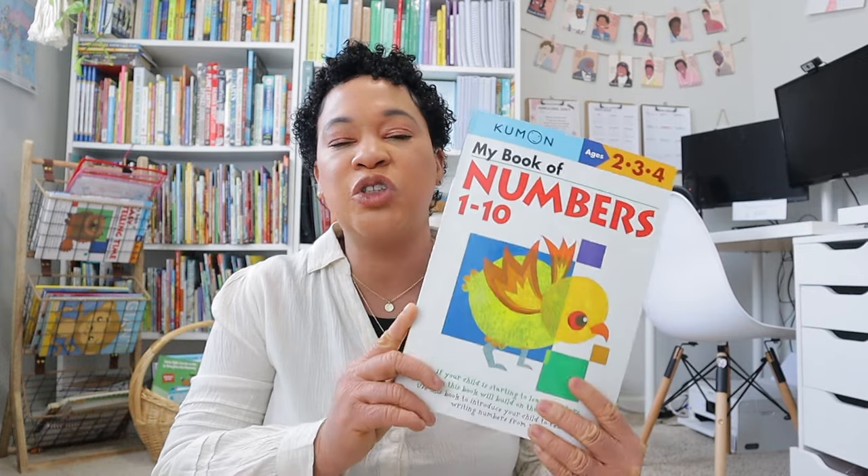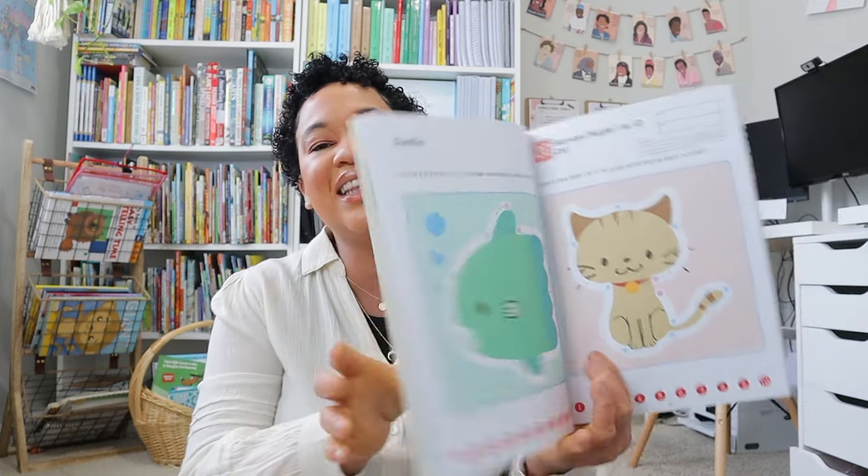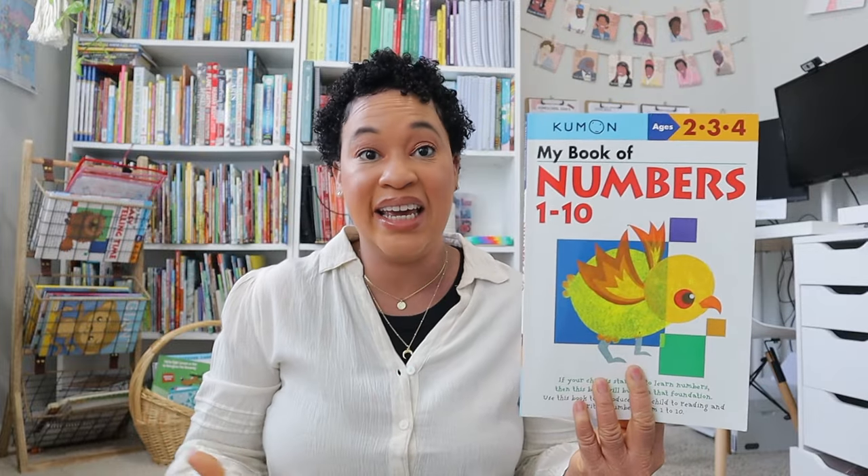For my rising kindergartner, I'm going to do the same thing as far as math — we'll continue doing skip counting and simple exercises daily. I have this Kumon Numbers 1 to 10 book we're going to work through and finish over the summer. It's a really cute book — she's working on little mazes, tracing, counting, and working with numbers 1 to 10. I may also bring out some simple activities from her preschool math to do 5 to 10 minutes each day.